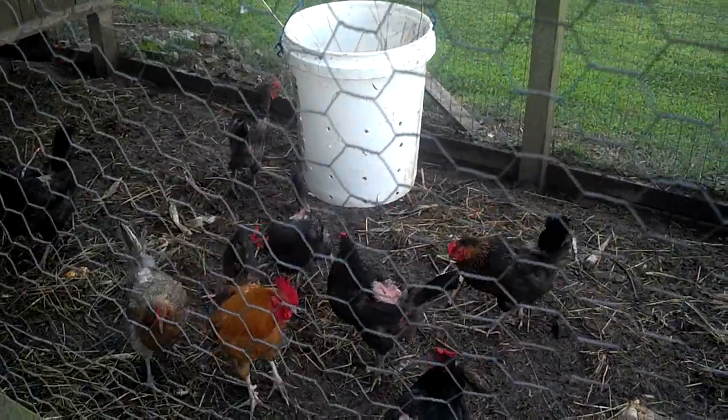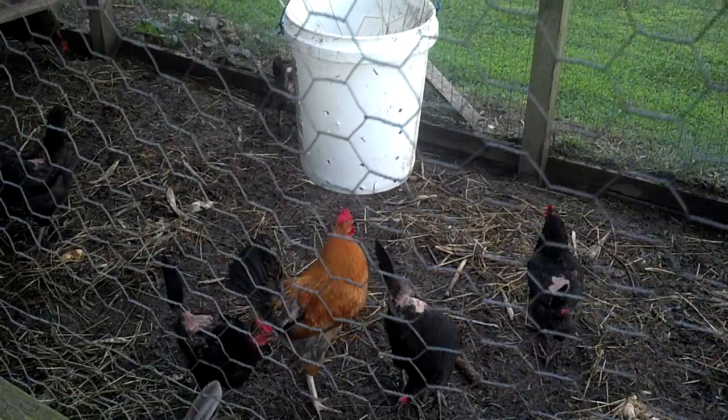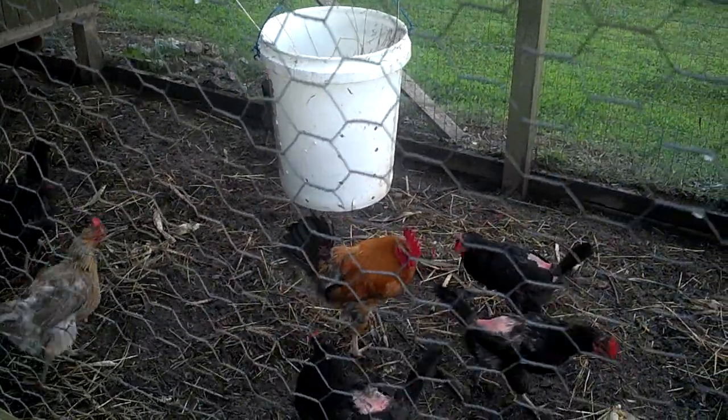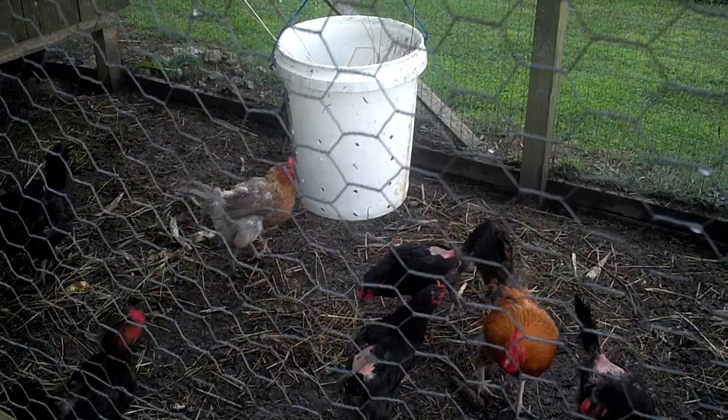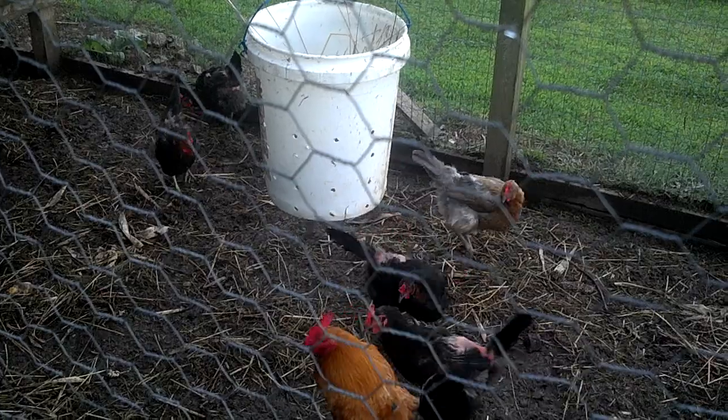This is my new feeder. The chickens are eating something out of the bucket. It gives them lots of free protein.